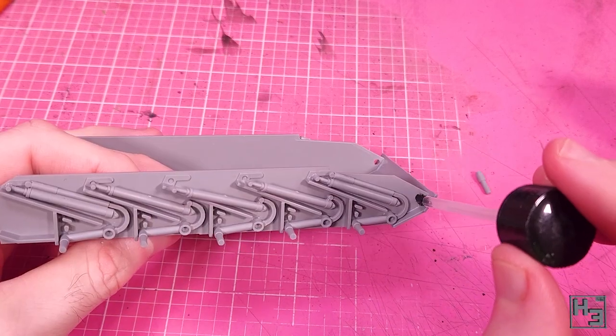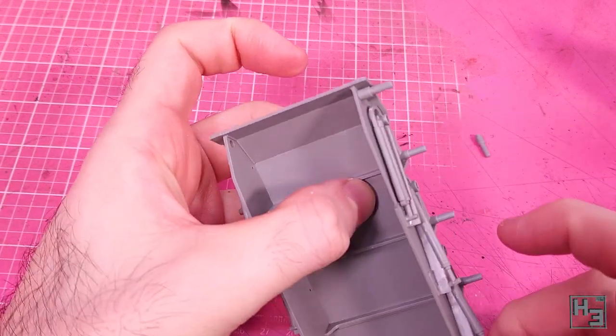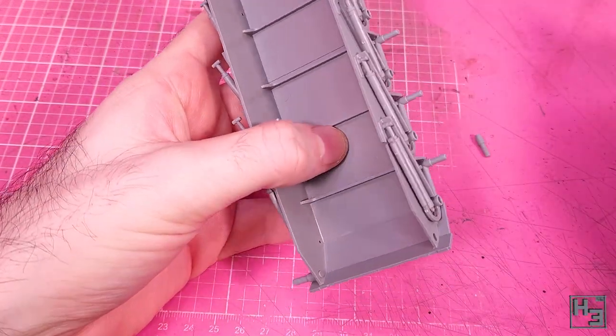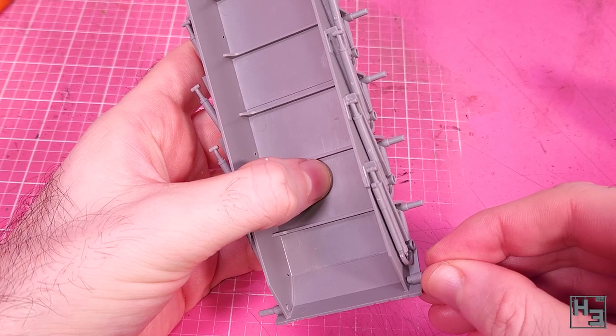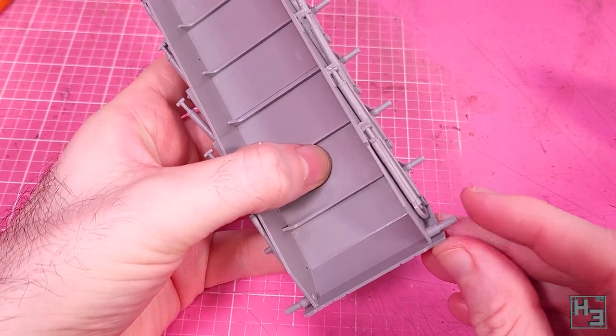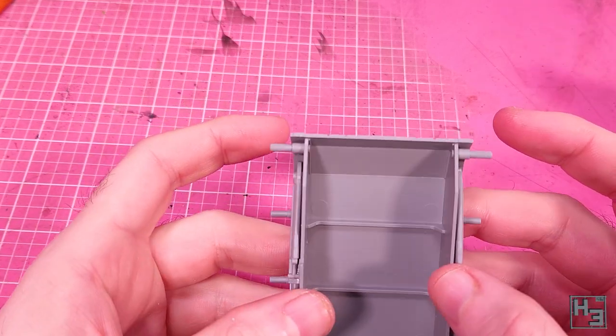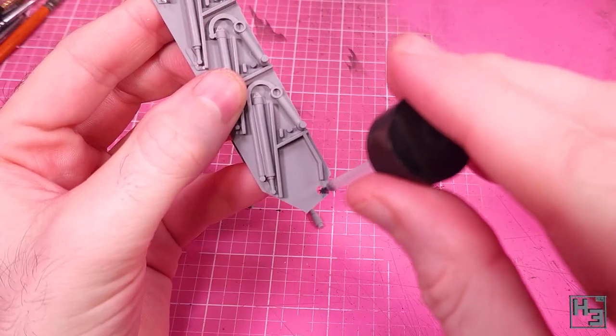Into the holes at the front of the hull I add these axley things for the idler wheels. I spent some time nudging these to get them on nice and straight, but the outer hull side part will do that for you, so you might as well put these on at the same time as those outer plates. It does work the way I've done it as well, it's just ever so slightly more work.